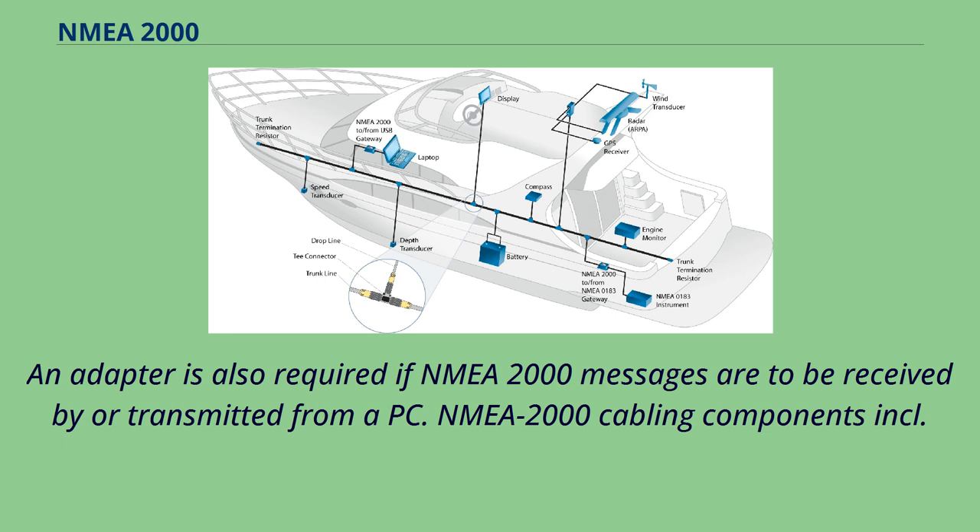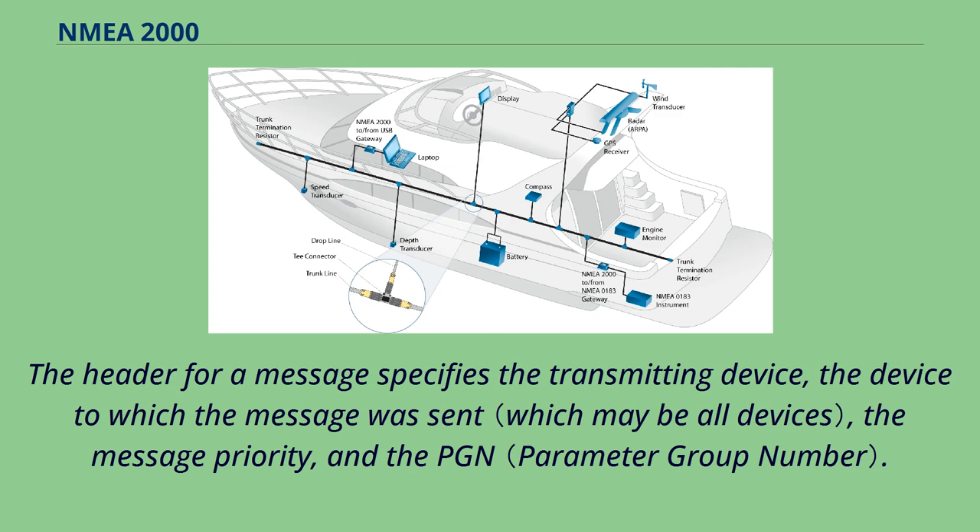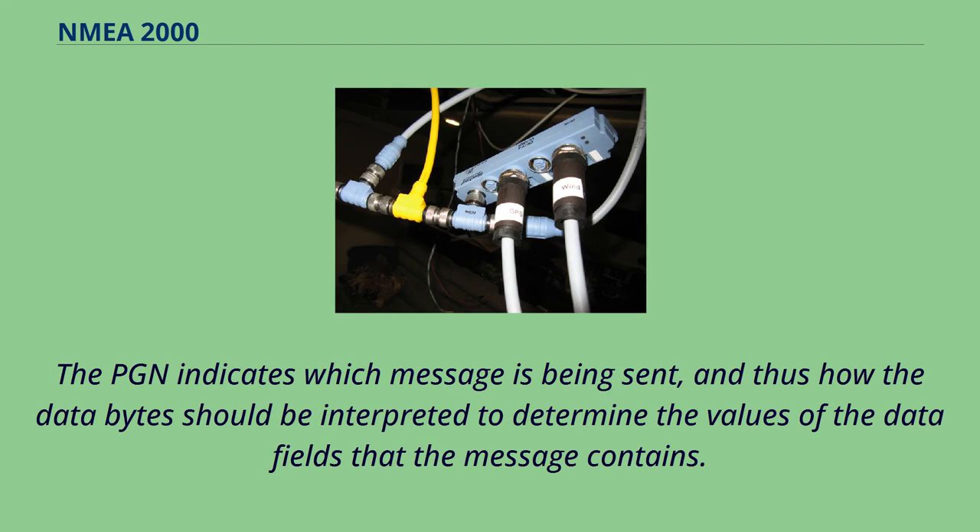In accordance with the SAE J1939 protocol, NMEA 2000 messages are sent as packets that consist of a header followed by 8 bytes of data. The header for a message specifies the transmitting device, the device to which the message was sent, the message priority, and the PGN. The PGN indicates which message is being sent, and thus how the data bytes should be interpreted to determine the values of the data fields that the message contains.